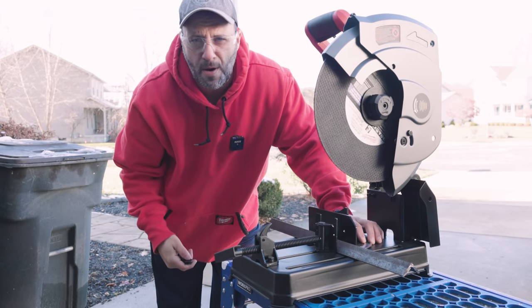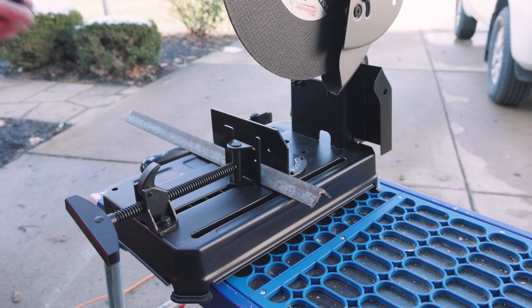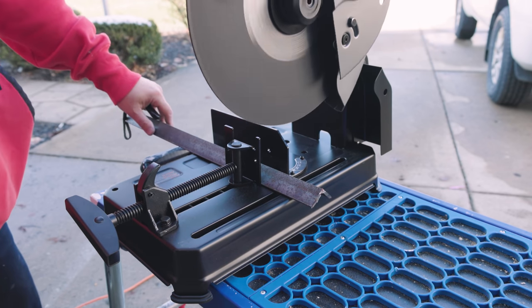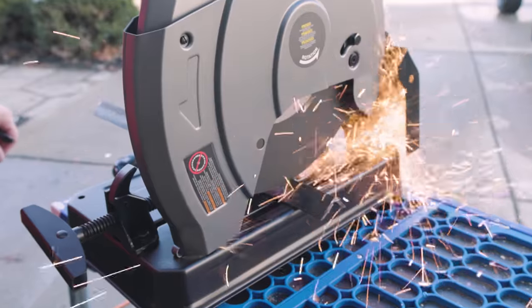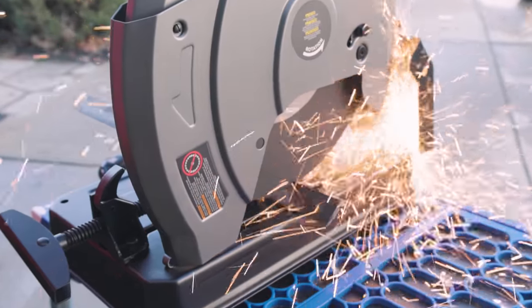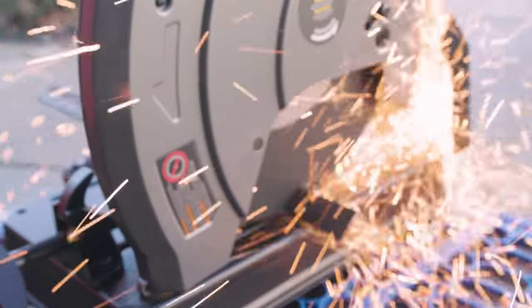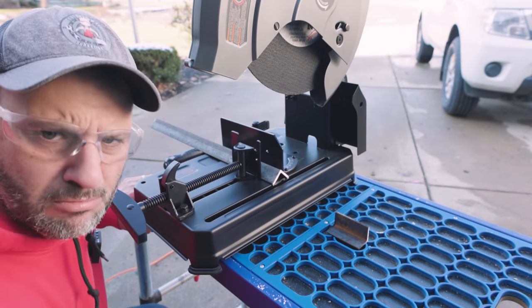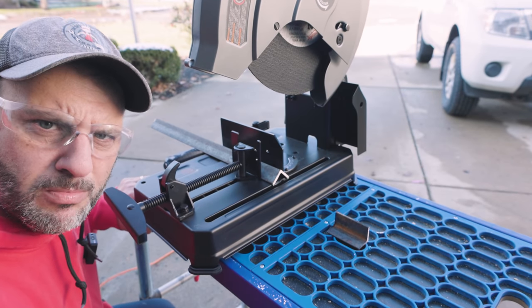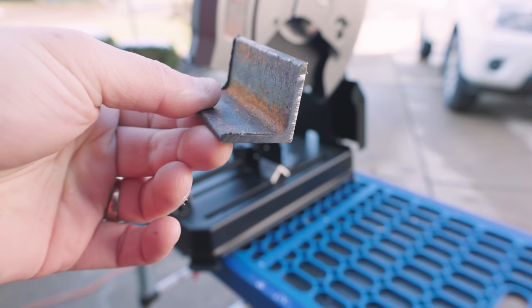By the way, you've got a rapid stop on here — it'll stop that blade in under three seconds. Alright, here we go with some quarter inch angle iron. Smooth. Consider that quarter inch angle iron cut.